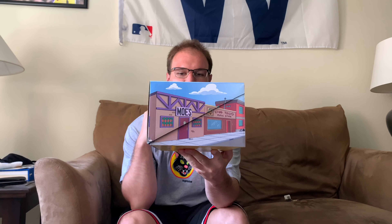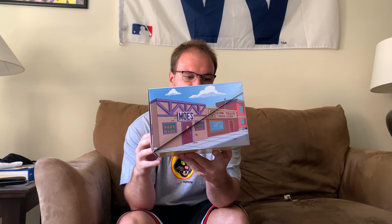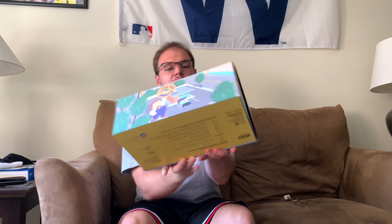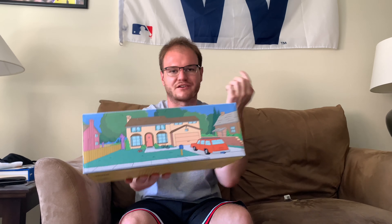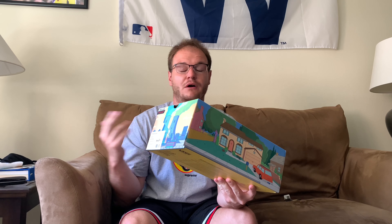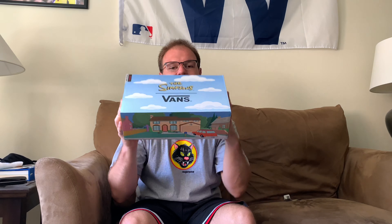Basically you guys can see this is a Simpsons themed box. You got Moe's Tavern right here. You got the donut shop on this side. Chemical plant and then the Simpsons house. Of course if you guys are fans of the Simpsons, you guys know what all these iconic landmarks are of the show. And then you have the Simpsons x Vans on top. I really appreciate them going with the themed box — I love when a collaboration comes with a themed box. It just feels a lot more special. If this came in a normal Vans box, it wouldn't have felt this special.